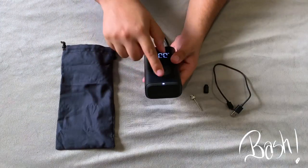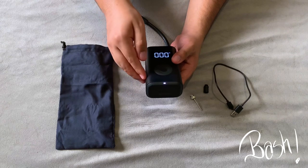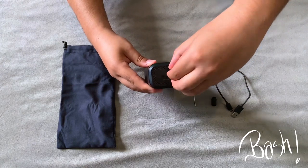When the light is white it means the battery is more than 50 percent. When it's orange it's between 20 and 50 percent, and when it gets to red it's less than 20 percent. Just underneath you have your charging port.